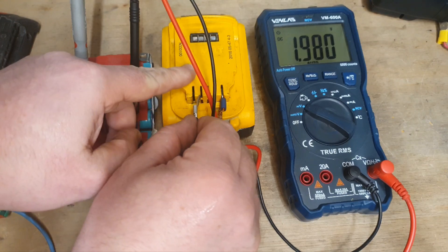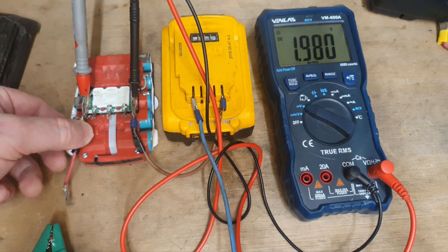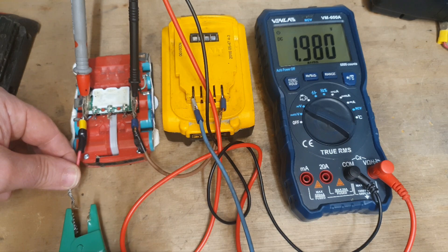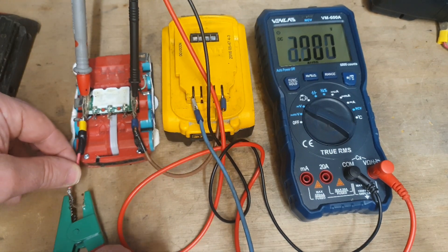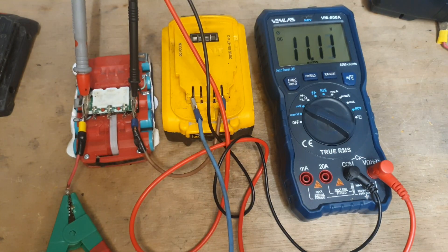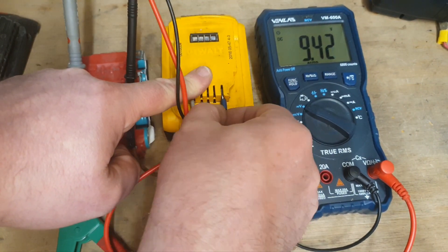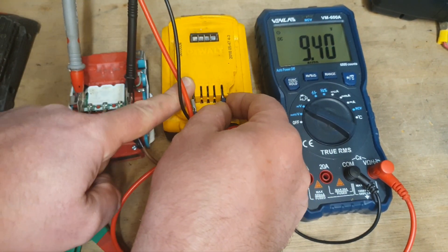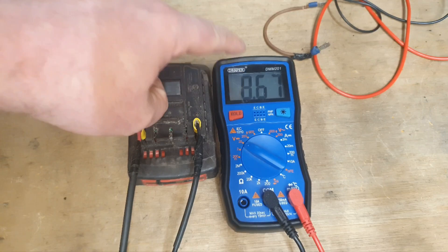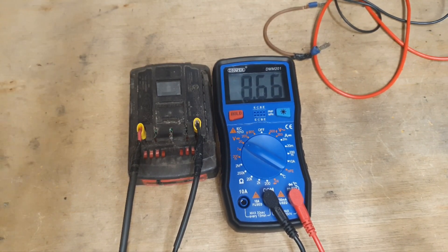You connect plus to plus and minus to minus. I would suggest making the connection carefully because if we push it into the terminal incorrectly, we can burn the terminals. Keep an eye on this voltmeter when I connect this — see that little spark? That's nothing to worry about. See how the voltage just jumped all of a sudden? That one has failed because the voltage is dropping. So this battery — the voltage has dropped even further, meaning the cells are completely knackered.